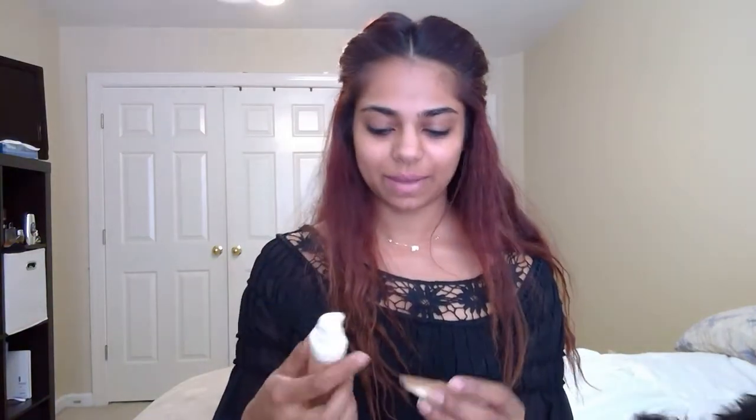I'm just going to get a little bit on my finger and just rub it all over my face. Using my Fenty Beauty foundation, I'm going to get a little bit and also put that all over my face.